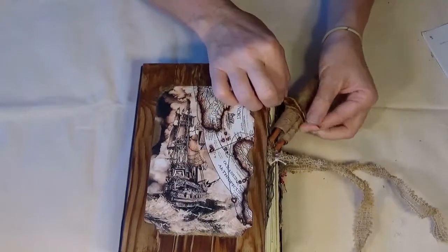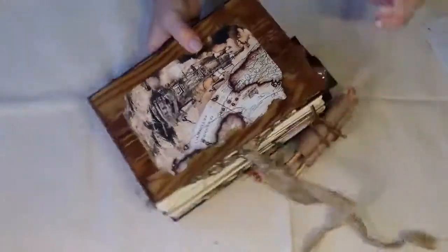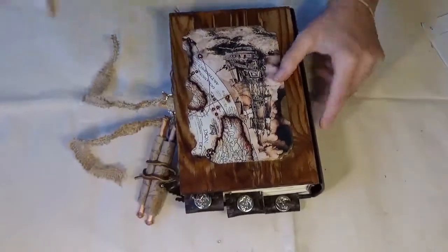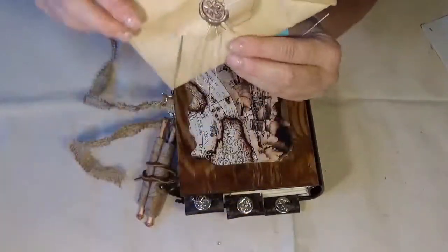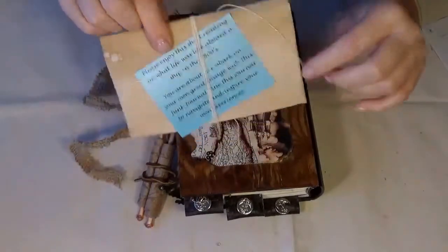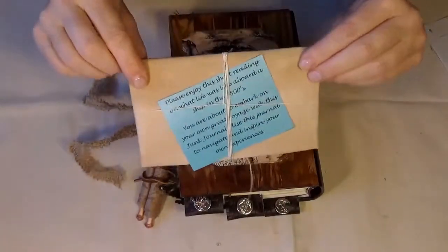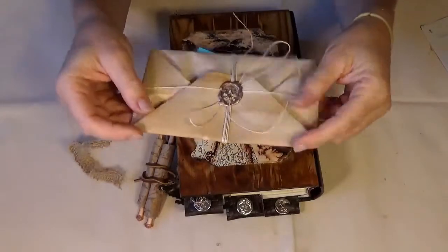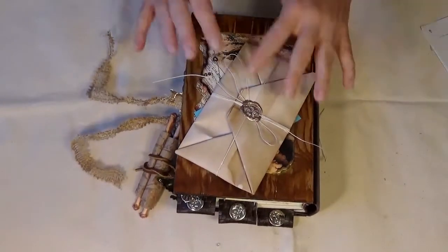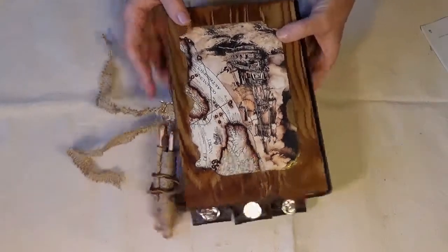In each of these books — I've done the first one but there will be three in this series — each one will come with a letter that has a wax seal on it. The note will tell you this is a diary entry from an author in the 1800s describing what life was like on a ship. I recommend reading this before you start your journal.